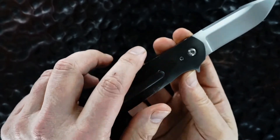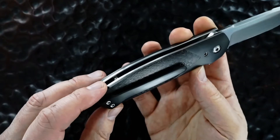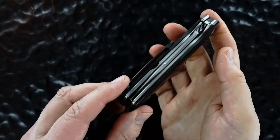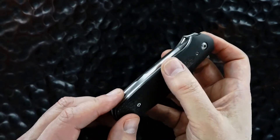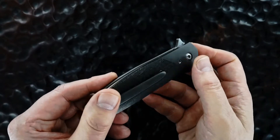The back side is the same, except it's also got a tip-up, 3D milled from a single piece of zirconium pocket clip. Beautiful liners, beautiful fit and finish, great tolerances, dead center blade. Beautiful bolsters with really, really tight tolerances.